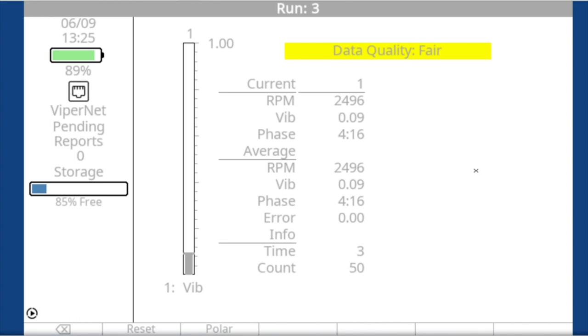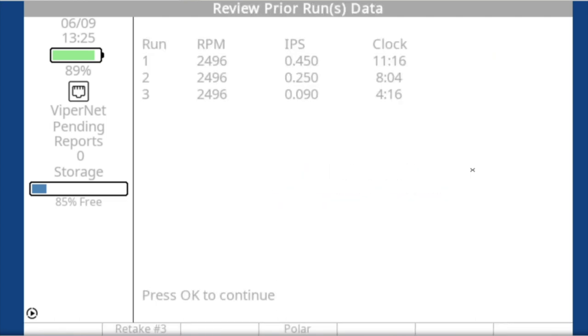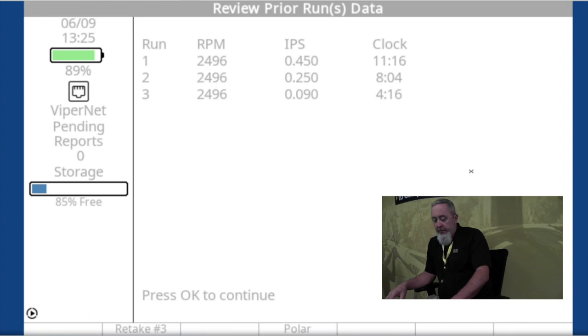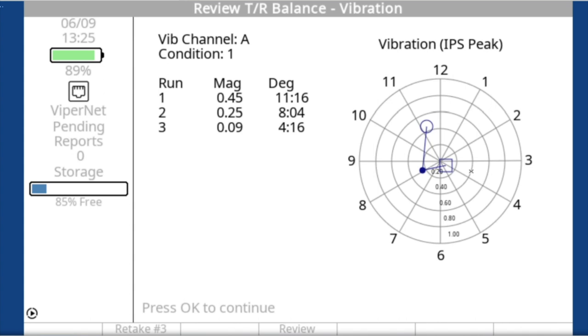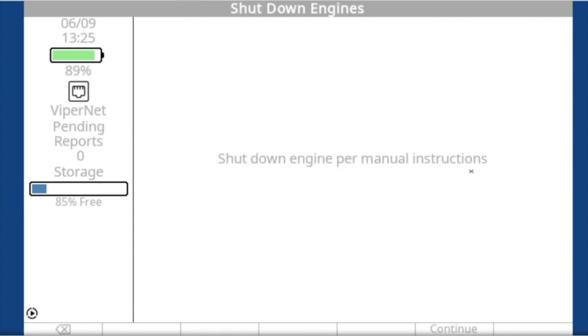The vibration is now 0.09 — looking good. Going ahead and pressing OK. We're collecting data again with the green bar saying we're good. You can look at the data two different ways: the data screen or the polar chart, which shows the direction and the reduction of vibration.